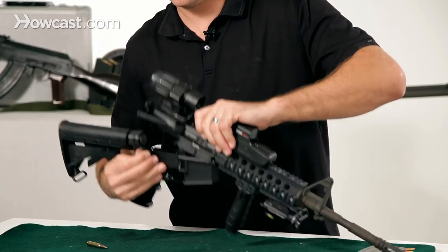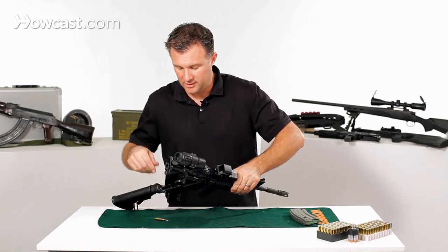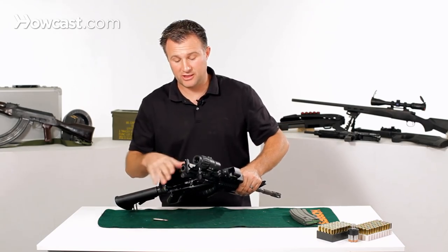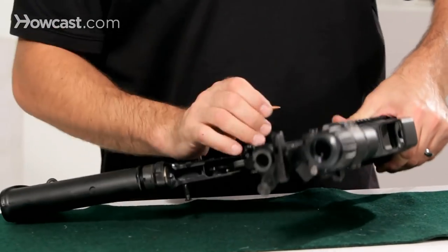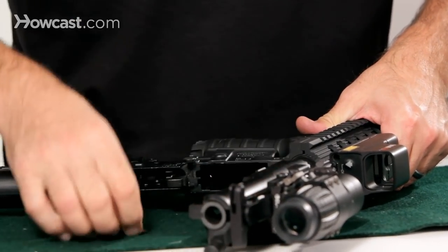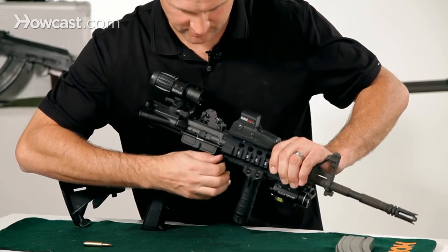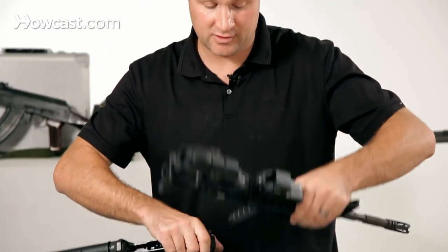Once that pin's out, the upper and lower receivers will come apart. Now if you want to just do basic maintenance or cleaning, you could just leave it like this. If you want to separate them completely, do the same thing with the other pin. Pull the pin out — now you have your upper receiver and your lower.